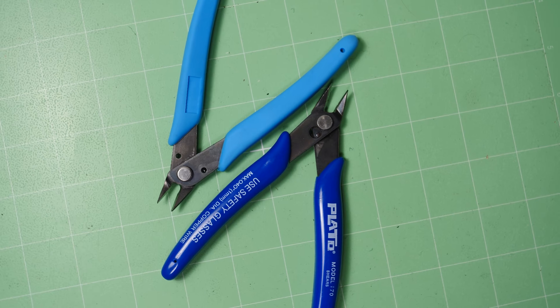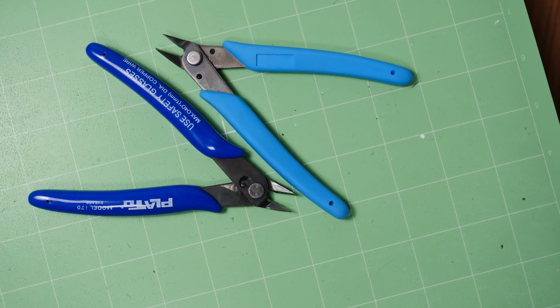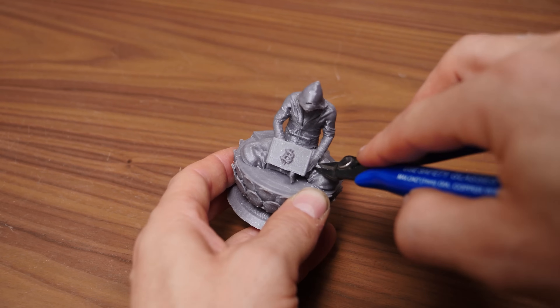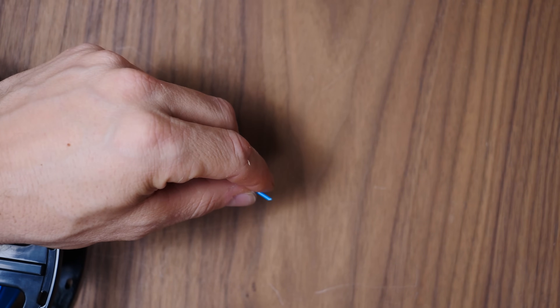Flat cutters are a special type of cutting tool which will cut all the way at the edge of the tool, meaning that you can cut a flat bit out of a protrusion. This makes them great for removing parts of supports that just don't want to come off, or digging into hard-to-reach places to remove odd bits of plastic. They're also really convenient for cutting your filament at a specific angle before inserting it into your extruder. Links in the description below — make sure you get the dark blue handle one.